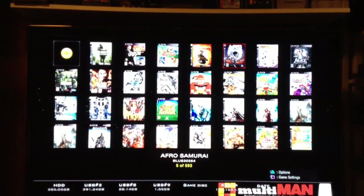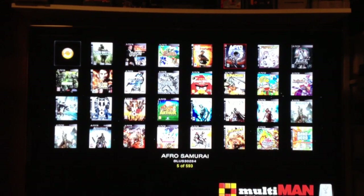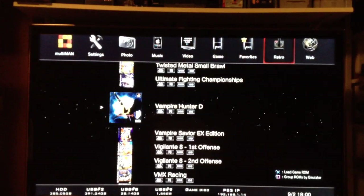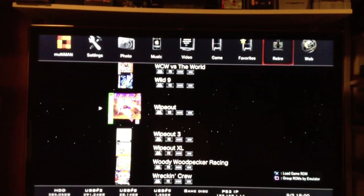This is how I typically view my PlayStation 3 games. So these are PlayStation 3. Now if you want to go to PlayStation 1, you can just go to the retro section and scroll down and see them this way as well.